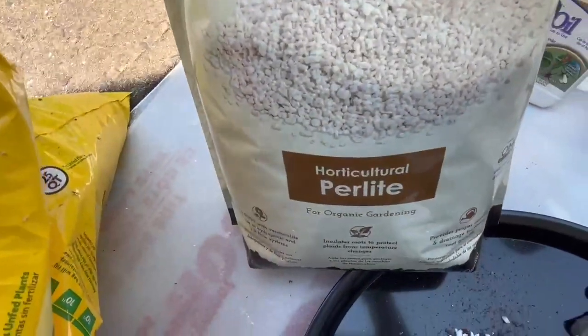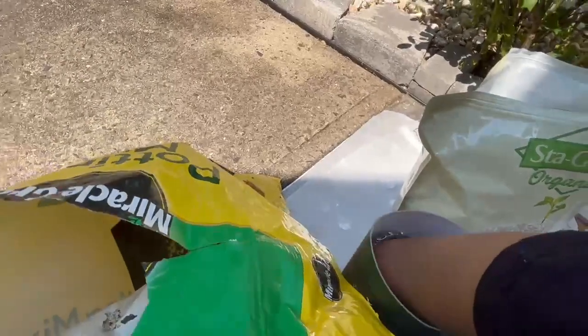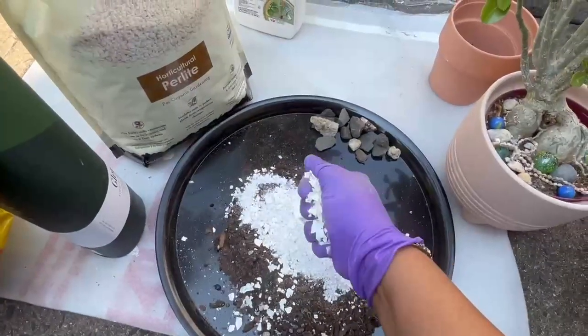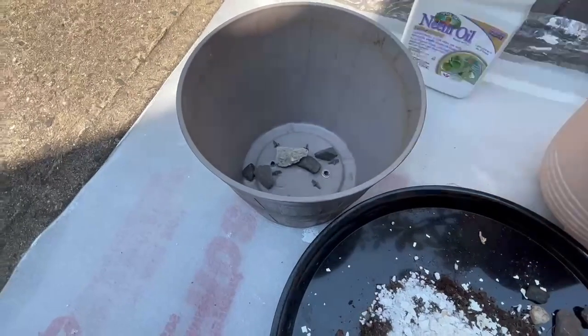I'm going to add some perlite as well. I'll also add some crushed eggshells. We can put some straws at the bottom too.